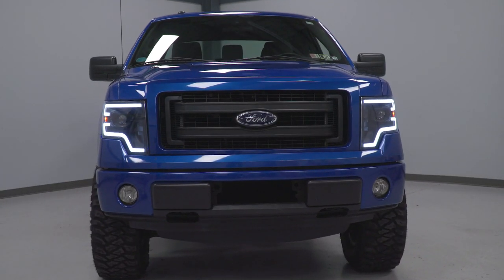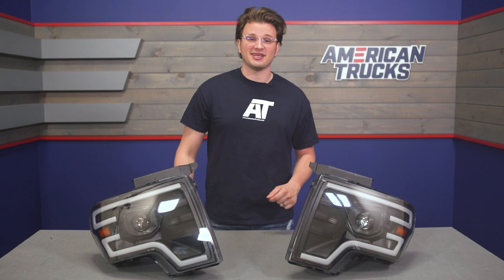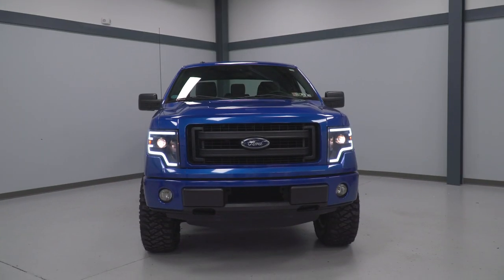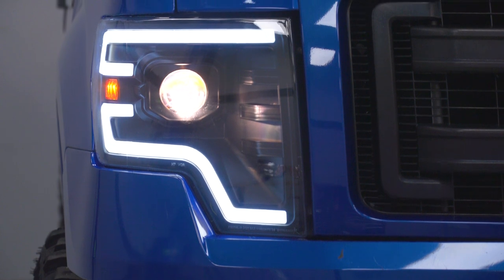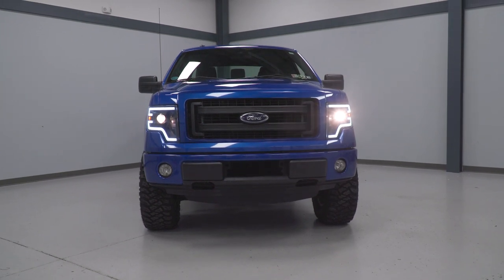These headlights are designed to use the factory-style bulbs, but there are plenty of drop-in LED bulb options available on our site that you can buy and throw into these at the same time, so that you can make the most of those projectors and get some serious brightness out of them. Finally, that LED daytime running light is made up from a fiber optic strip, and these come with a 90-day warranty to protect you from any manufacturing defects.